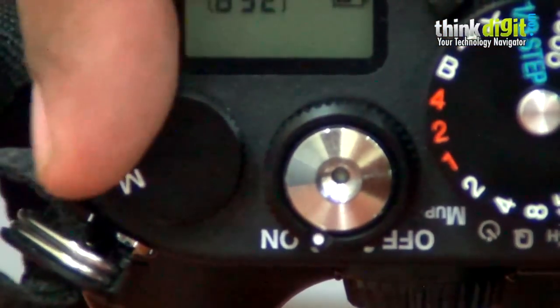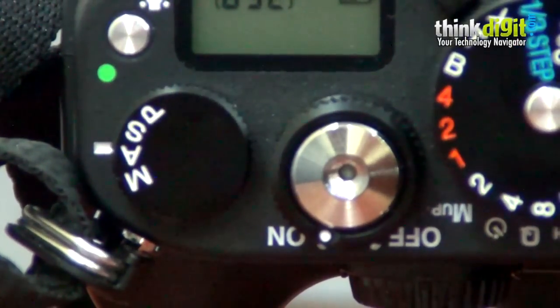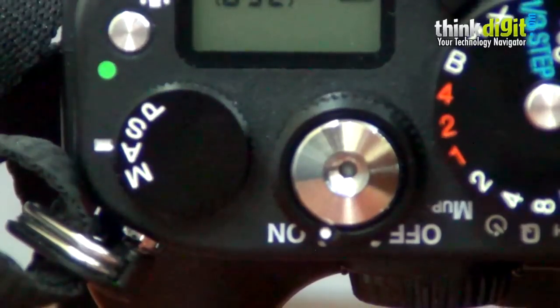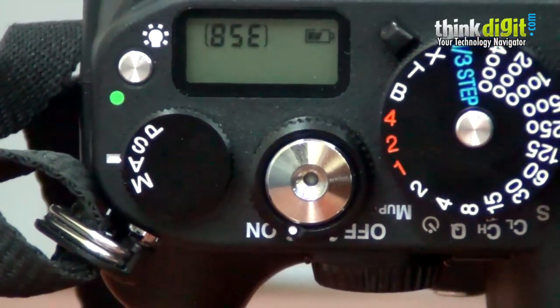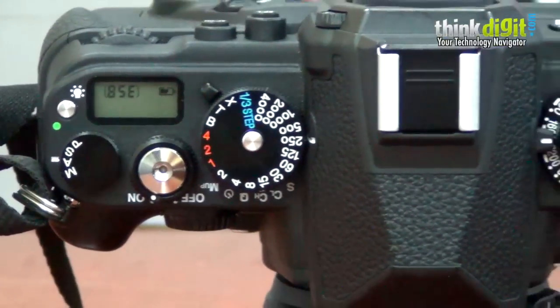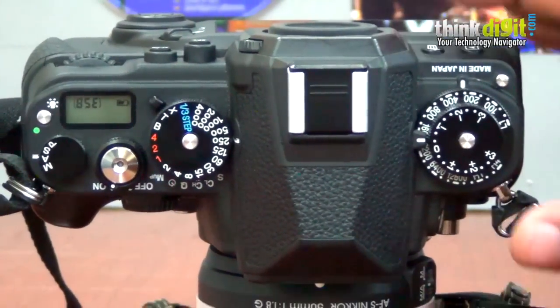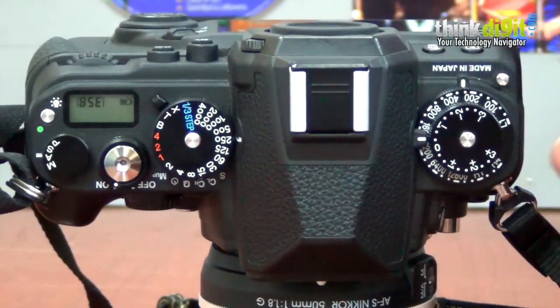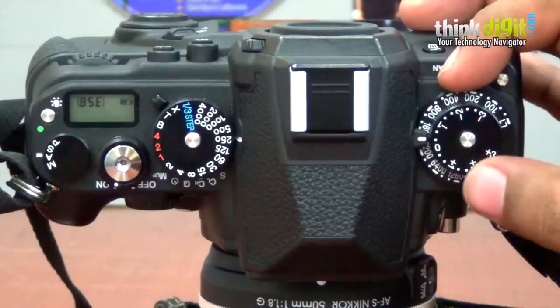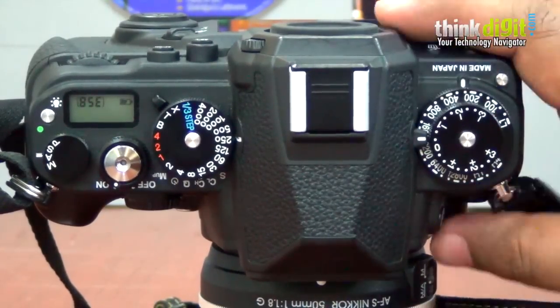However, the mode dial does not spin that way. You have to first pick it up and then turn it around, which is kind of annoying and a little counterintuitive. Unless you're somebody who's been shooting with the film variant of this camera back in the 80s or 70s, you'd probably find this confusing. So the dials are a little cumbersome, but you get used to it. We've been shooting for about two to three weeks with this camera and have sort of gotten used to moving the dials around. There is no one-handed operation with this camera.